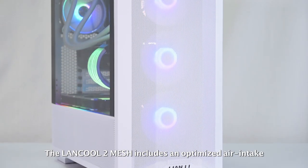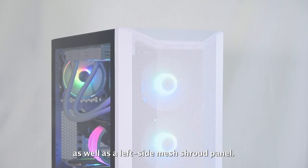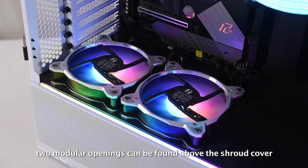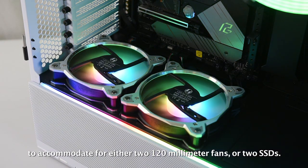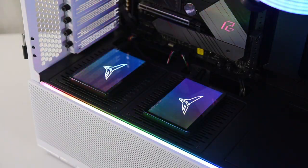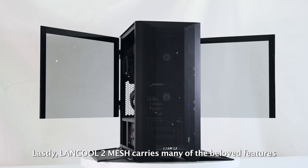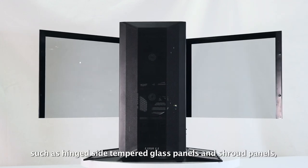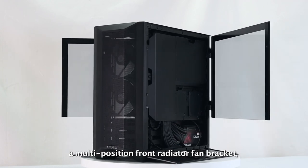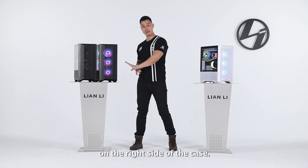The Lancool 2 Mesh features an optimized air intake with a full mesh front panel, as well as a left side mesh shroud panel. Internally, two modular openings can be found above the shroud cover to accommodate either two 120mm fans or two SSDs. The Lancool 2 Mesh carries many of the beloved features from the Lancool 2, such as hinged tempered glass panels and shroud panels, a multi-position front radiator fan bracket, and two cover panels to help with cable management on the right side.